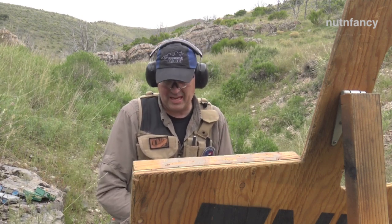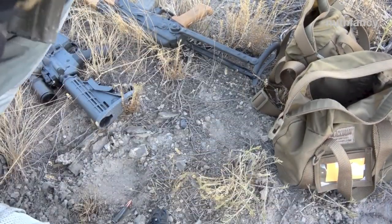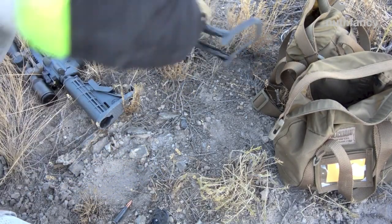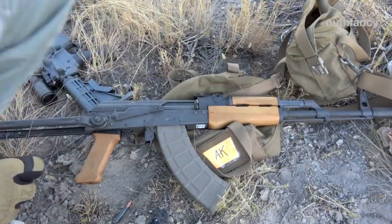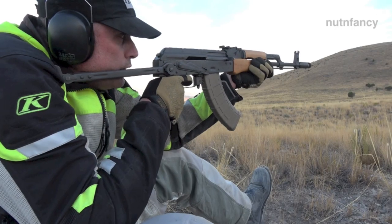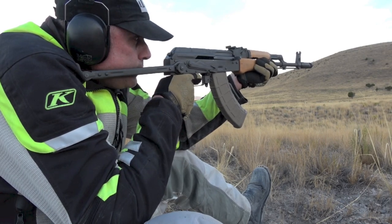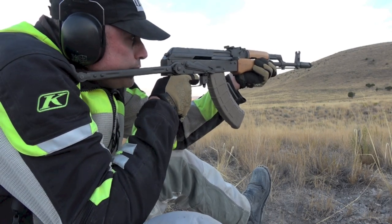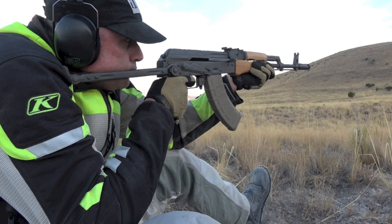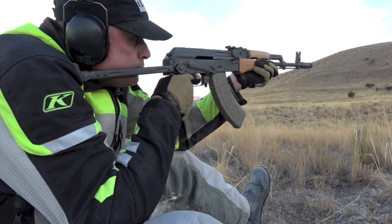Cool gun though — I mean, super short overall package. What are some other options that would go in this size? I think a folding stock AK would be at the top of my list, like an AK-63 or something like that. An AK-63 would be up there for me — about the same weight, maybe a little heavier — but I'll tell you what, it wouldn't beat you up like this thing does with low-base loads.